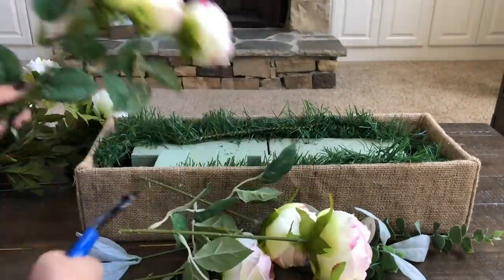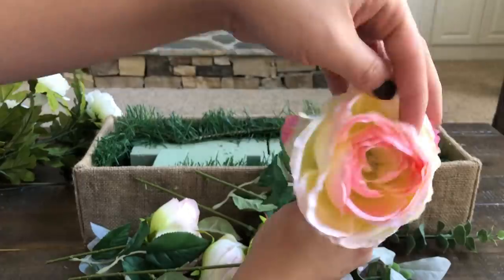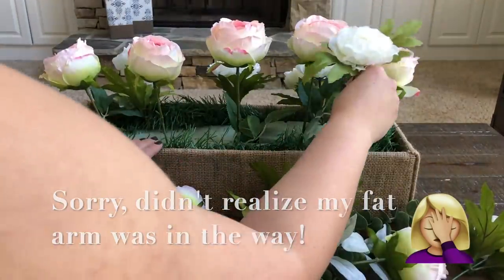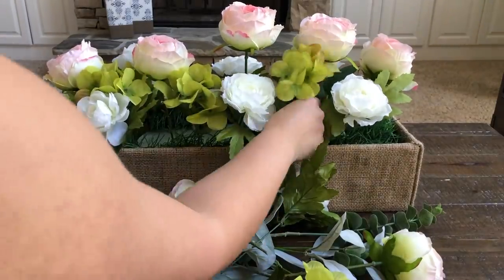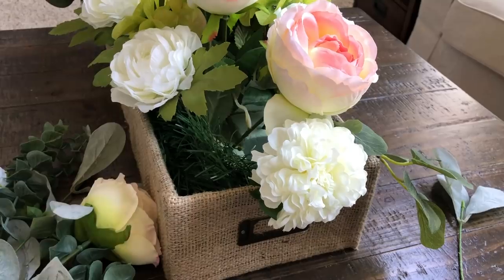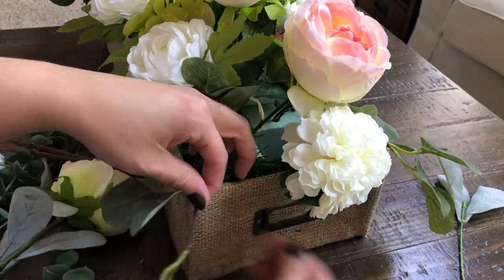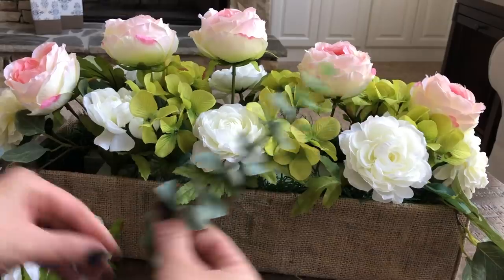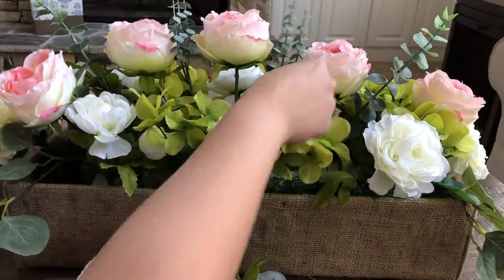I cut all the stems and kept them pretty long because I wanted my arrangement to have height. Floral arrangements look very elegant when there's symmetry involved, so I placed one large multicolored rose in the center and added two on either side. When adding the white flowers on either side, I made sure there was the same number of them placed in similar locations on either side of the box. The hydrangeas are from Dollar Tree — the perfect green flower to go in between the rest. I had one large eucalyptus stem for $3 from Walmart; I cut it down and bent the individual stems over and inserted them at the corners so they hung over the box and looked more lifelike. I also reused stems from the winter arrangement and inserted them in between the large roses for nice height.